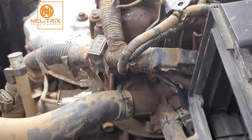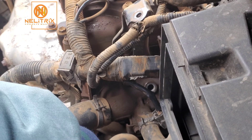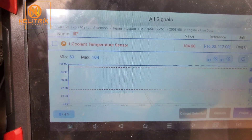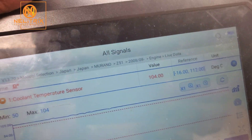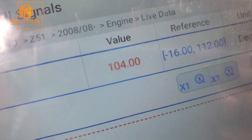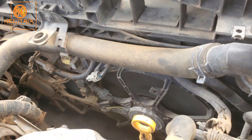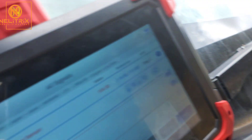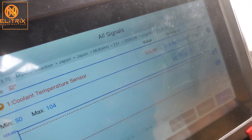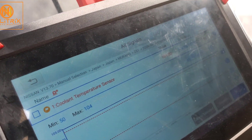We went ahead and replaced the sensor. After replacement, the data from the scan tool was showing the correct value, and what is more exciting, the fans are now operating. However, they were not cooling down the engine as they should, and we came to realize the coolant was also low. After adding some coolant, the engine was operating as normal. Thank you for watching this video — until the next one, goodbye.